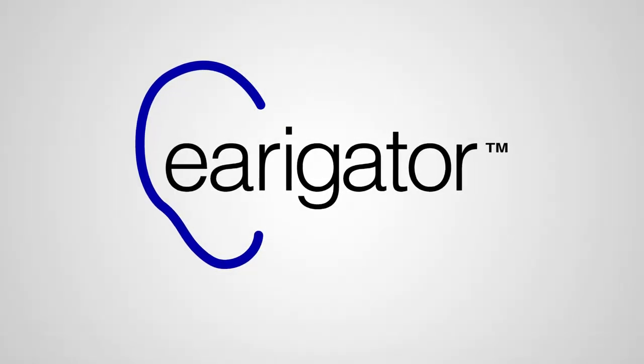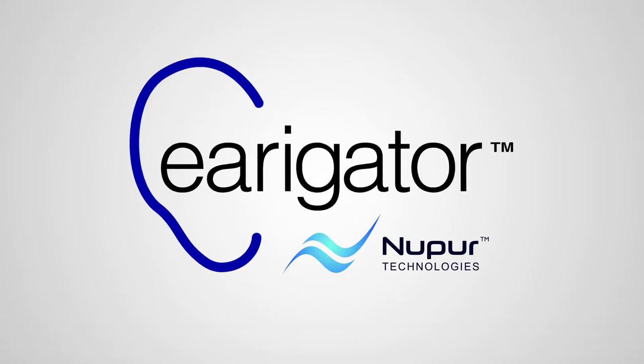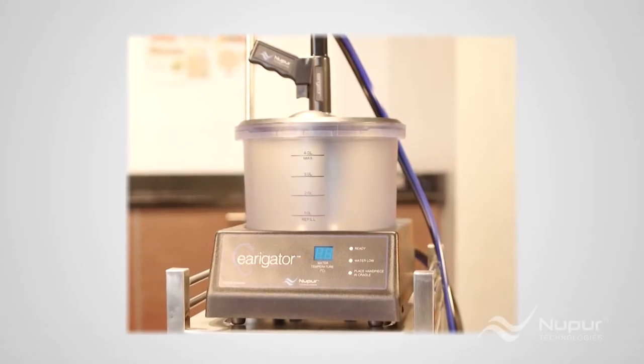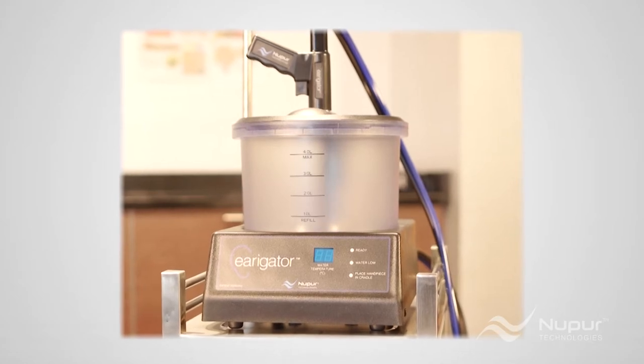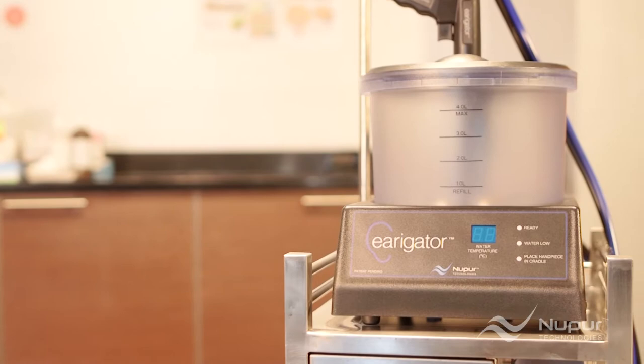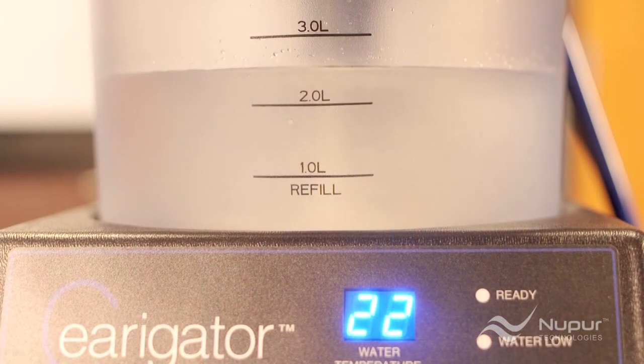Hello, and welcome to this brief user video on how to use the irrigator from Nuper Technologies to remove earwax. If you just purchased your irrigator, congratulations. If you're considering an irrigator for your practice, stay tuned. Irrigator users have selected the fastest, most effective, and safe method to remove even stubborn earwax.